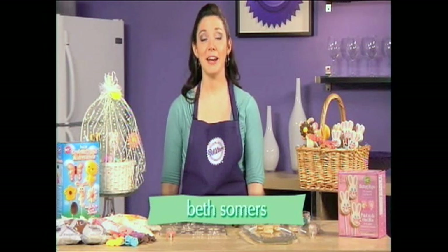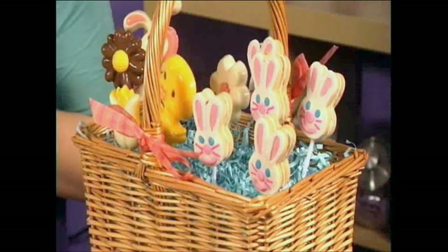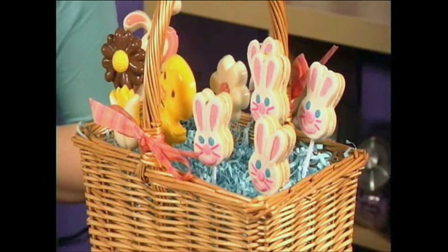Hi, I'm Nancy Seiler. For today's Ask Nancy, we've got a decorating expert from Wilton who's going to show you some great, fun project ideas. Hi, I'm Beth Summers from the Wilton Test Kitchen. Easter to me is really all about candy and sweets, so why not try making your own this year?